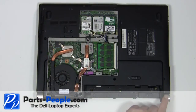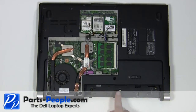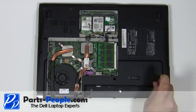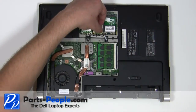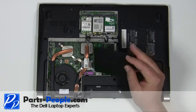Replace the two 2.5mm x 5mm screws. Replace the three 2.5mm x 5mm screws. Reconnect the wireless antenna cables. Replace the door cover and secure with the two screws.